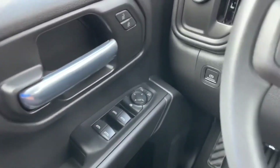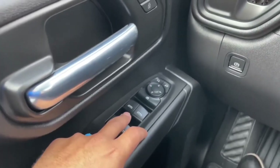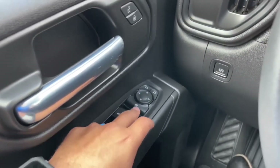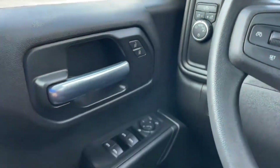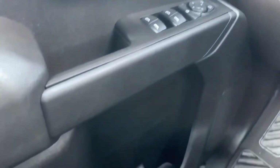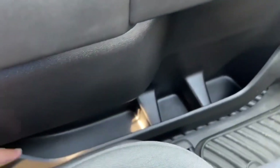On the driver door you have the window controls — the driver side is fully automatic. Right above it you have the rear window lock and mirror controls. There's also a chrome door handle with lock and unlock, and the door has two bottle holders and a small storage area.